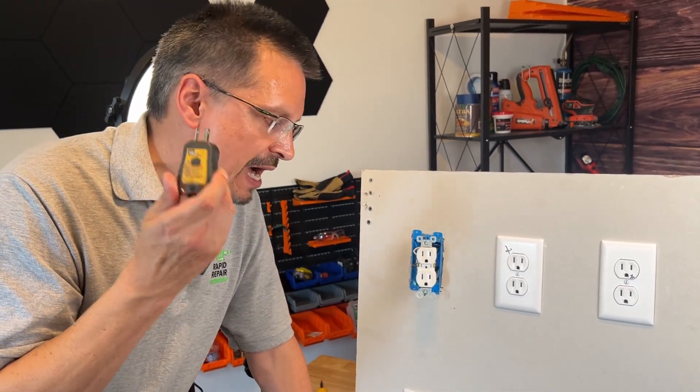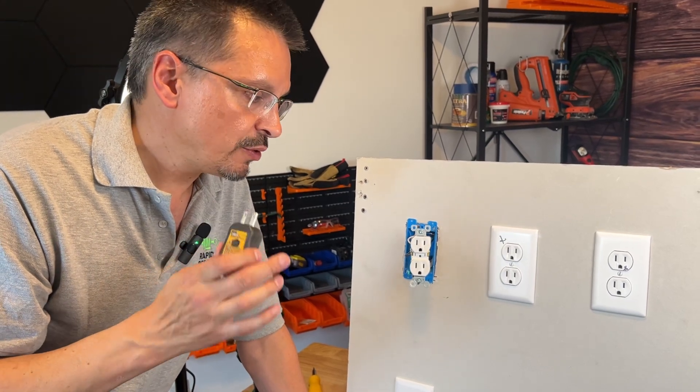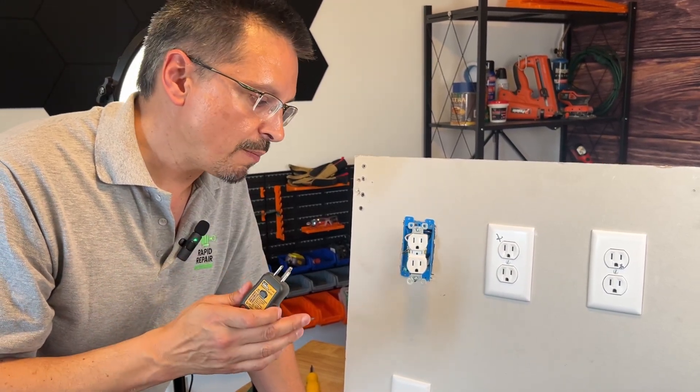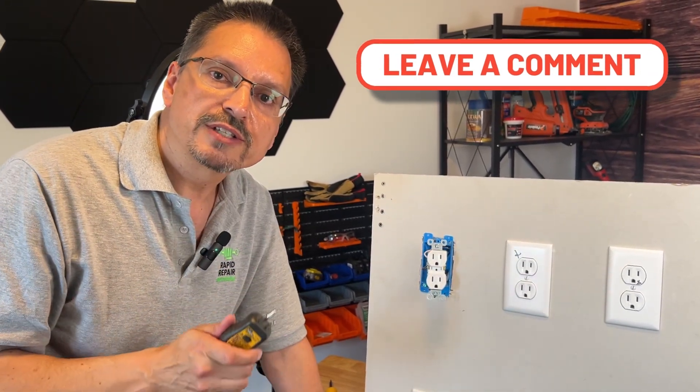Outlet testers will make your life a lot easier and you'll be a lot more competent diagnosing outlet and electrical problems. Let me know if you have any questions in the comments down below — I know you can do it yourself.